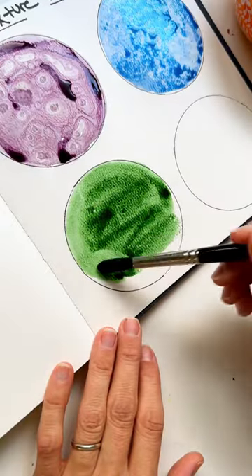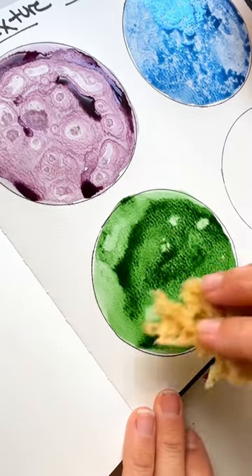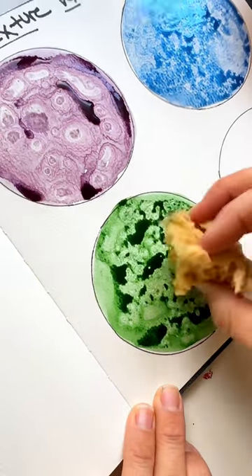Next, we're going to cover our paper once again, and then we'll take a sponge and just dab it all around without rubbing alcohol.